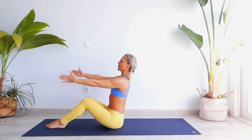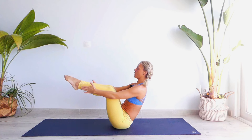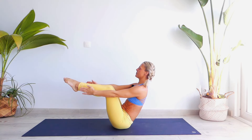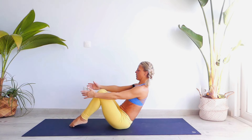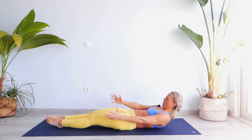Bring your arms parallel to the floor, up, and bring them parallel to your shins: one, two, chest towards your thighs, three, four, five. Release your toes, extend your legs, and let's go all the way down.